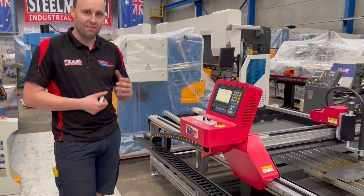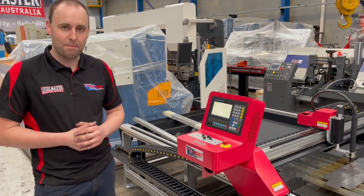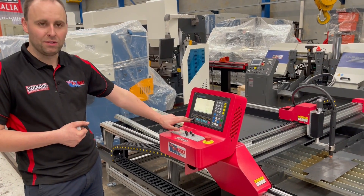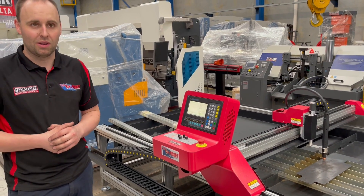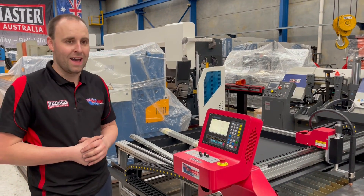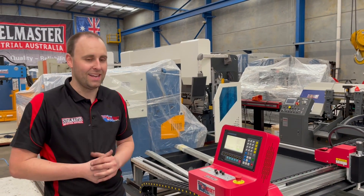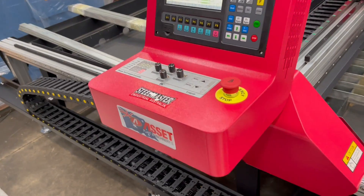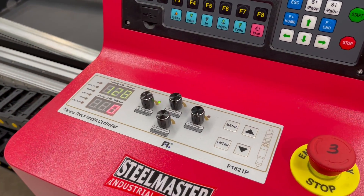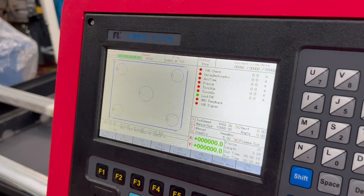Anything more complex than that can be saved to a USB, which are generally converted in FastCam. We can load them up via the USB point just here. Those files can also be saved onto the local hard drive and nested even on this controller if you need to cut them out again in the future. We generally run through the material setup, which involves a couple of settings on the THC.